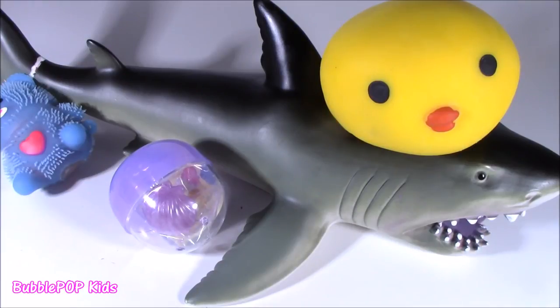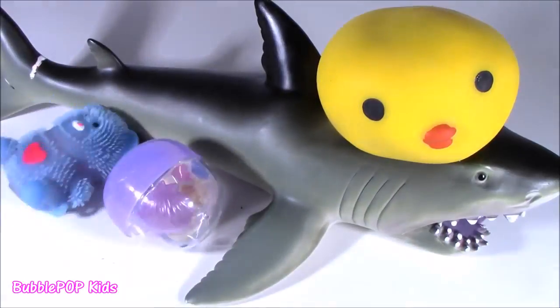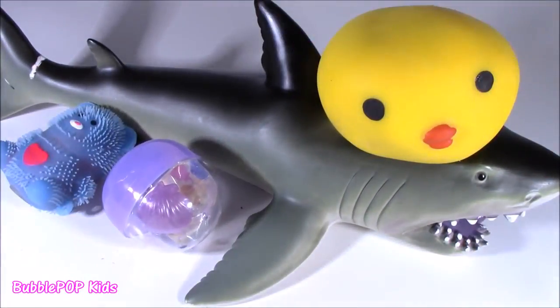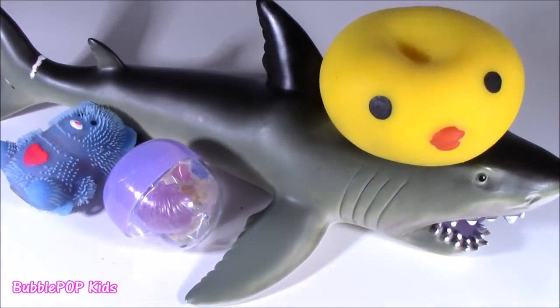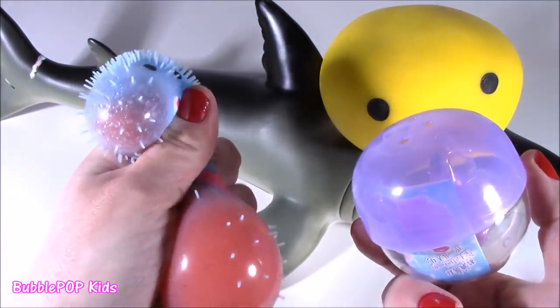Bubble, like what? A shark with a squishy chickie? I don't get it. This is kind of a different show than usual. I usually have six lined up on my chopping block. Today I got a big old shark and a squishy chicken face.